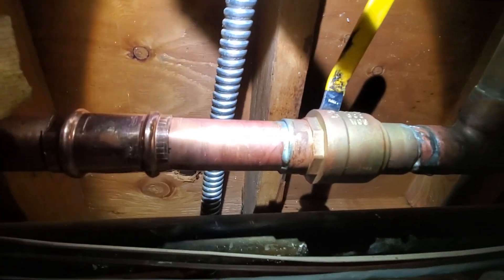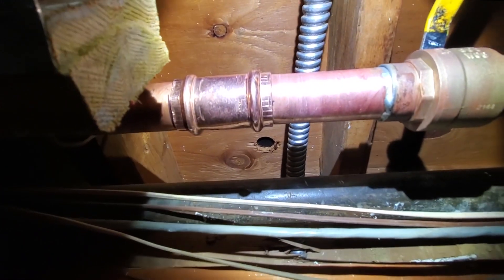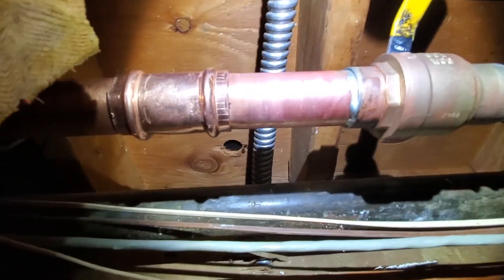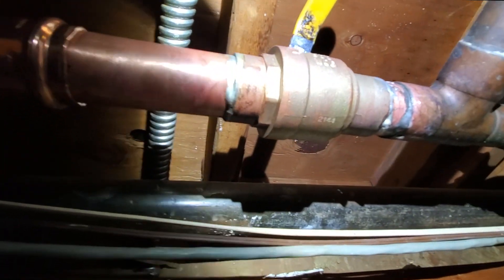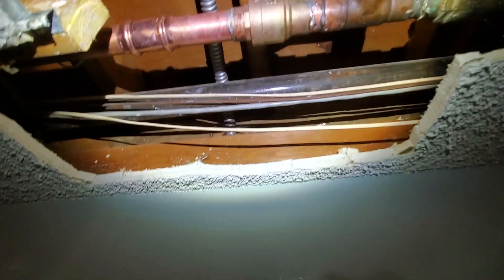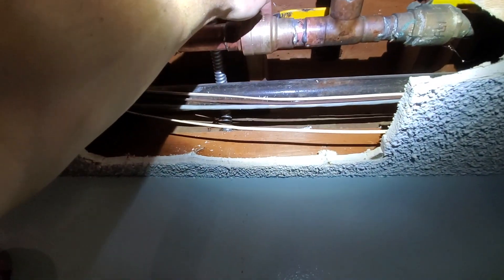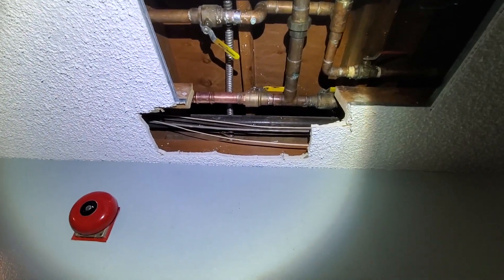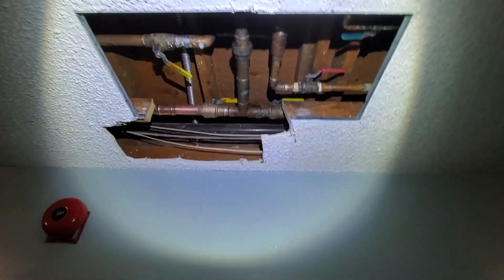Thank God. Oh, thank God. You don't know how bad I want to get out of here. No freaking leaks, dude. Thank God. Bro, I did not show this because I was freaking out — this was leaking below the packing nut. I had to take the handle off and tighten it. I thought there was a crack in the ball valve. I was so close to losing my cool.